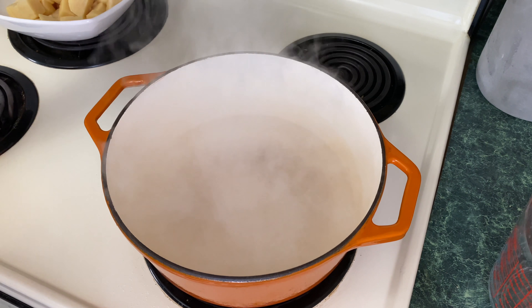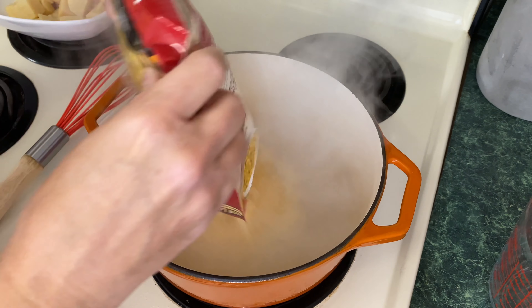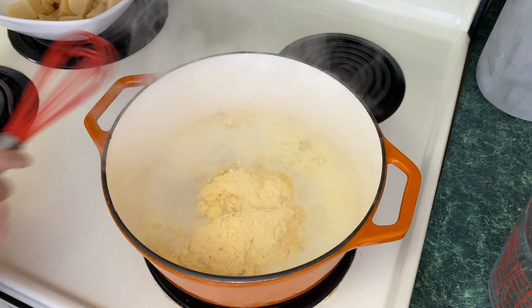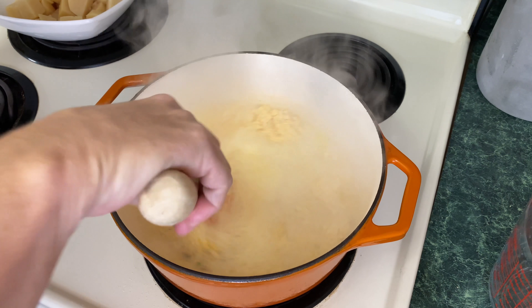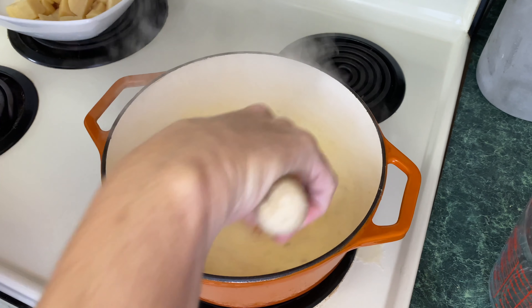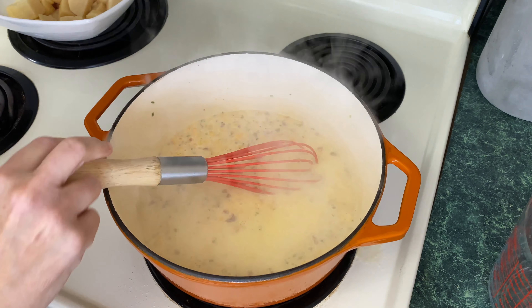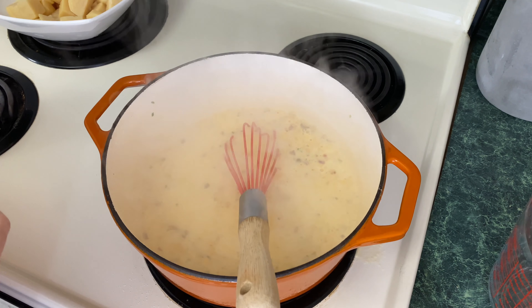We're coming up to a boil so I'm going to go ahead and add the entire package. It said to whisk it in, so I'm going to whisk it in. That's whisked in, and it said turn the heat down to a simmer — we're going to simmer this for five minutes.